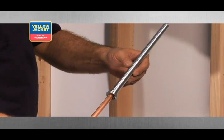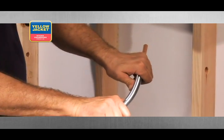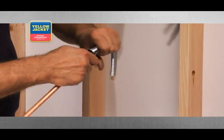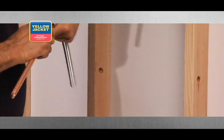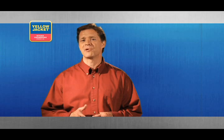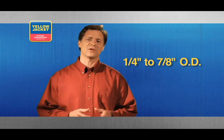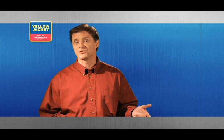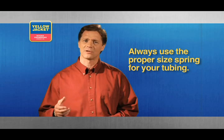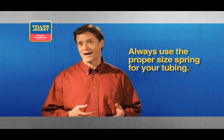Simply slide the proper size spring over your tubing and bend to the desired angle. Remove the spring by twisting it as you pull it off your tubing. The spring tube bender is a fast way to bend tubing from 1/4 to 7/8 inch outside diameter. It's easy to use and, provided you use the proper diameter spring for your tubing, prevents the tube from collapsing. If the wrong size is used, the tube will collapse.